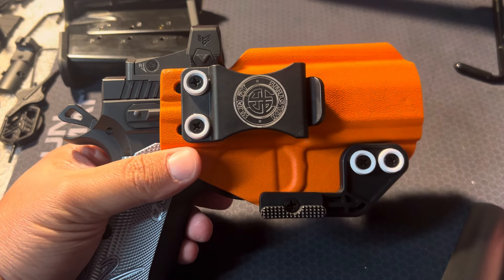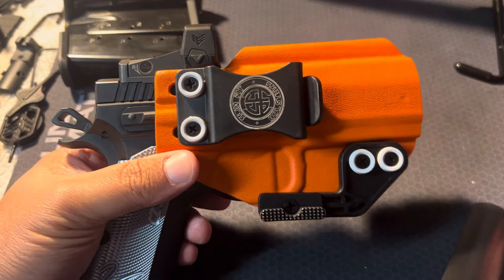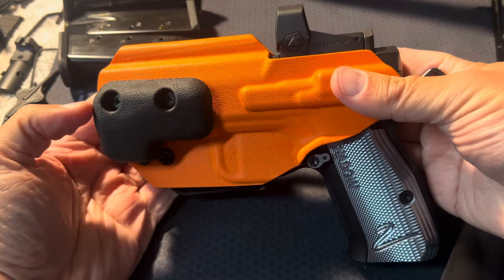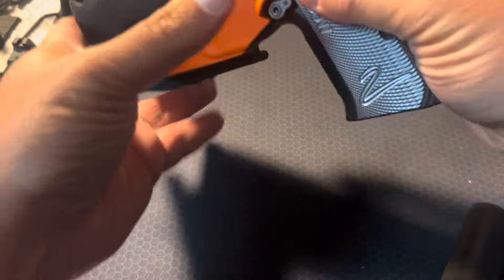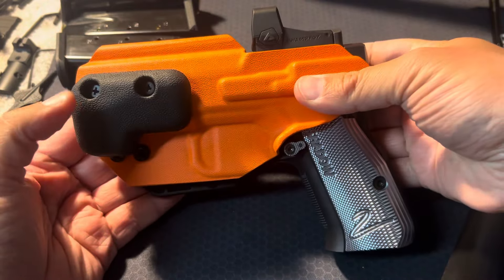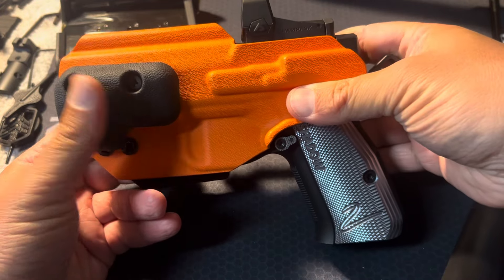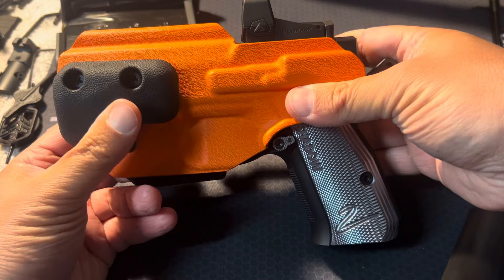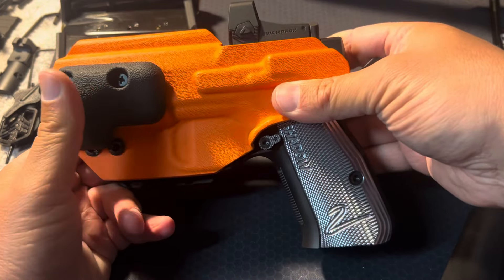I believe they start at $80 for basic black, so starting price is in the $80 range. When you select the mod wing, it seems like you're forced to take the wedge — that was on the website. Maybe I overlooked something. I don't normally go with a wedge, but I didn't mind it. I don't have any issue with it.